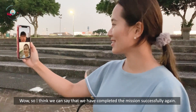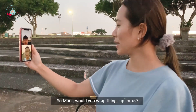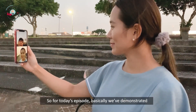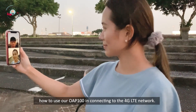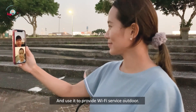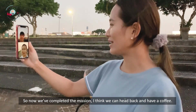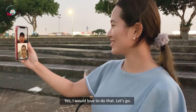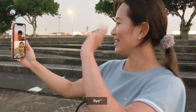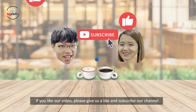Wow, so I think we can say that we have completed the mission successfully again. Yeah, I think we can say that. So Mark, would you wrap things up for us? Yes, no problem. For today's episode, we demonstrated how to use our OAP-100, connect it to the 4G LTE network, and then use it to provide internet Wi-Fi service outdoors. Now that we've completed the mission, I think we can head back and have a coffee. Yes, I would love it. Thank you guys for watching — if you liked the video, please leave a like and subscribe to our channel. Bye!